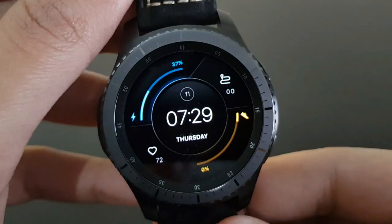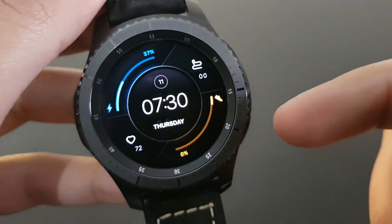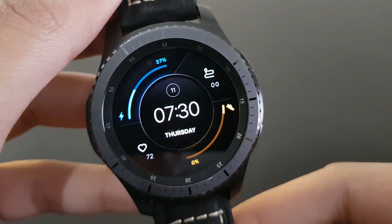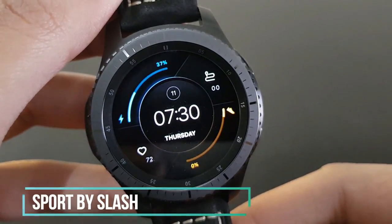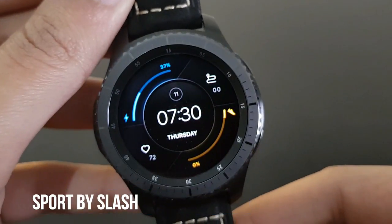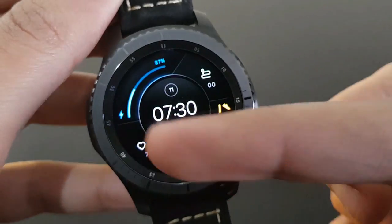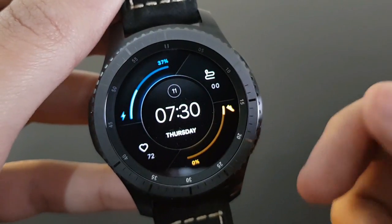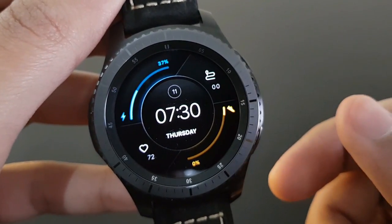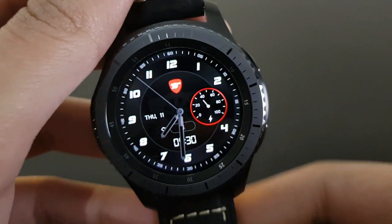If you just upgraded to Tizen 3, you must like this watch face — Sport by Slash. It has a futuristic look inspired by Tizen 3 OS widgets for Gear S3. Available on the Samsung Galaxy App Store with daily steps and battery percentage.